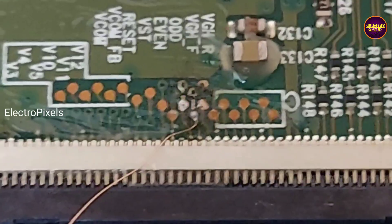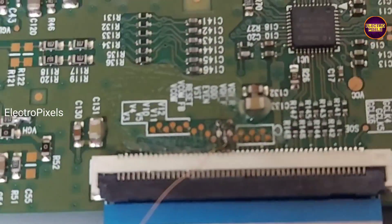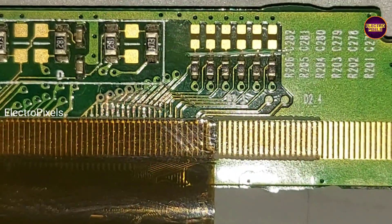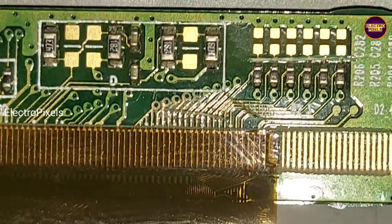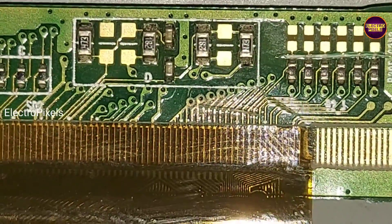Now the next step is to solve double image. For that we need to cut down the CKV gate signal tracks from the panel scalar board. So here first we cut down the right side gate signal tracks. After cutting down the gate signal tracks, the complaint is solved. See friends, finally the work is done and here you can see the result.